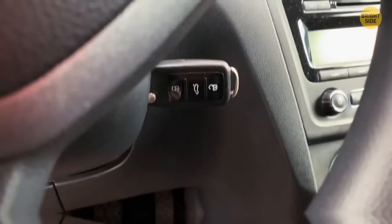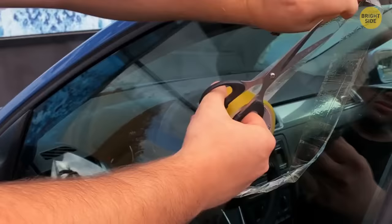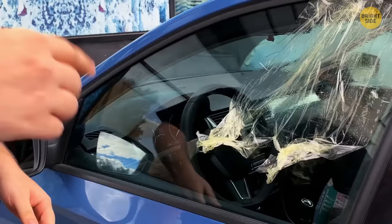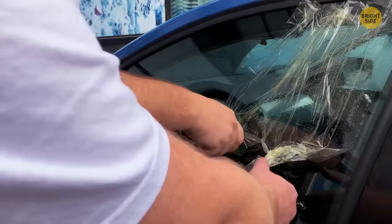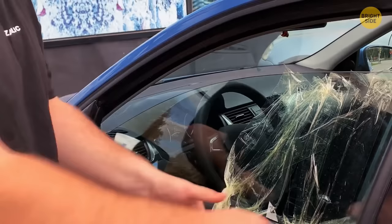Keys locked inside an older car with a roll-down window? Use duct tape. Make about 20 two-foot-long strands and stick them onto the window. With a friend, take the ends of the tape together and pull downward — the force will lower the window enough to unlock the door.